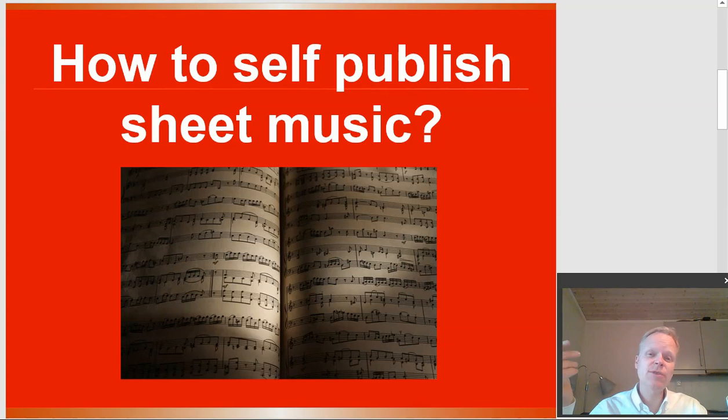Today's question that was sent in was how to self-publish sheet music. I can completely understand this, being somebody who played violin for 10 years and piano for eight years, guitar on and off, flute, and a couple other things throughout the years. Maybe you've written some music yourself, or maybe you even wish to publish older music that was created hundreds of years ago that's no longer under copyright. The question is, how do I do this? I don't understand this whole self-publishing sheet music — I'm sure there's lots of rules that make it more difficult than just a normal self-published book, and that is what we're going to answer today.